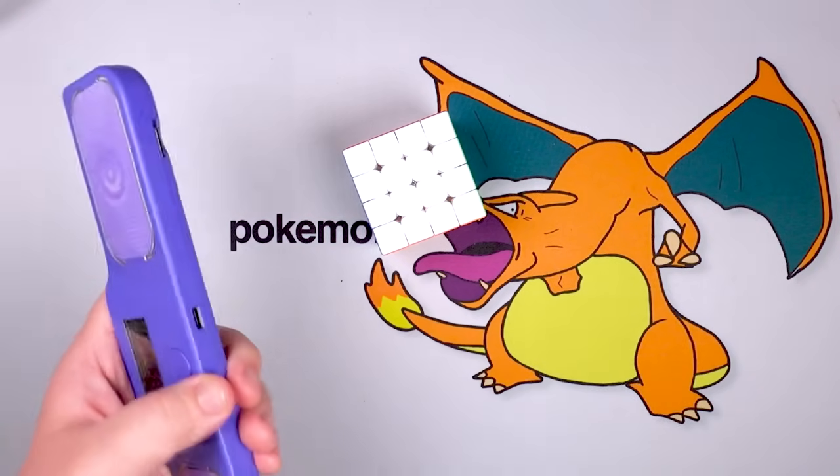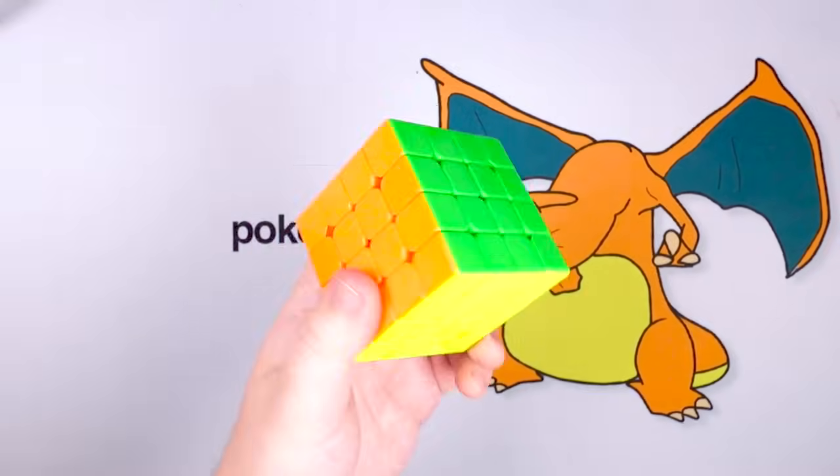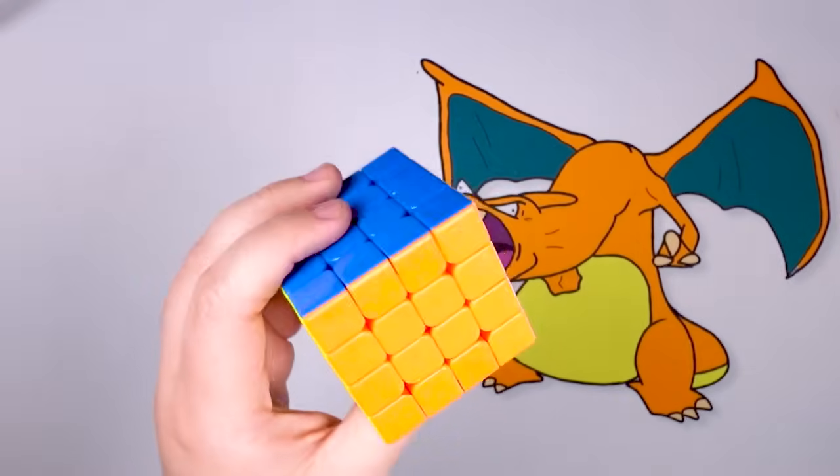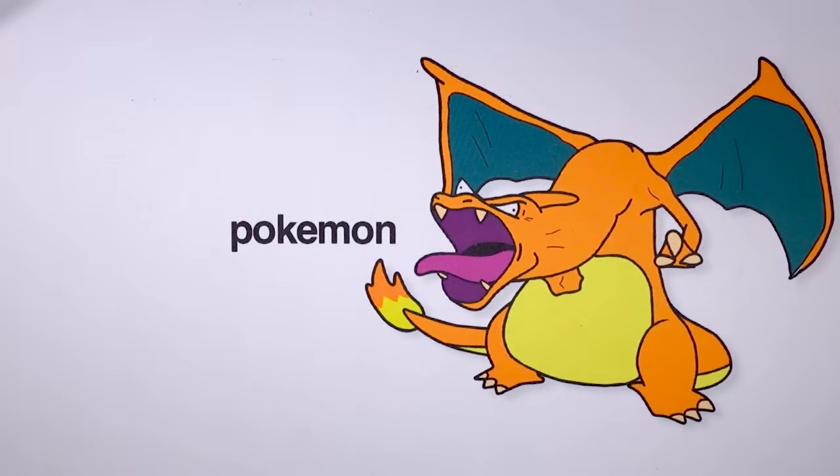That took about three and a half minutes, but probably about 20 to 30 seconds of that was me explaining the four-by-four-down-to-three-by-three process. So tentatively maybe just over three minutes. I'm pretty decent at this from a casual standpoint but I could not compete to save my life. And this is far from the only four by four I have.